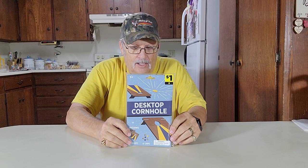Howdy, thanks for joining me. I'm Wayne. Picked up this desktop cornhole game. Comes with six chips and two boards. We'll open this up and show you how to use it.